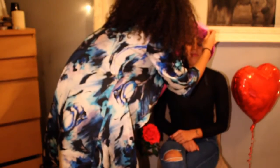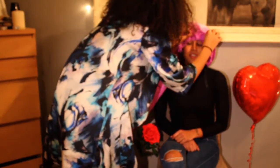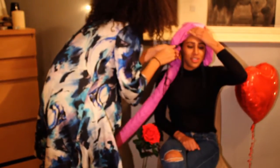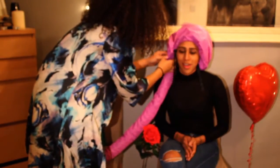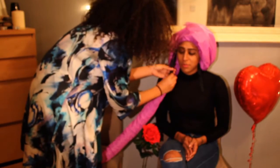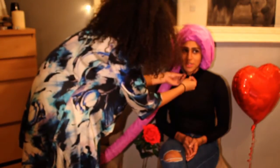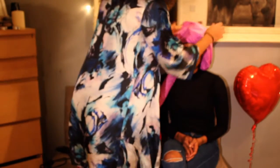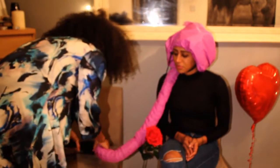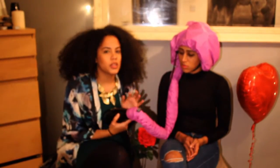I want to show you her face! She said this is not the best look she's had. Just gorgeous! Helena's going to be under the dryer for about 20 to 30 minutes. We only used one packet of Curlformers.